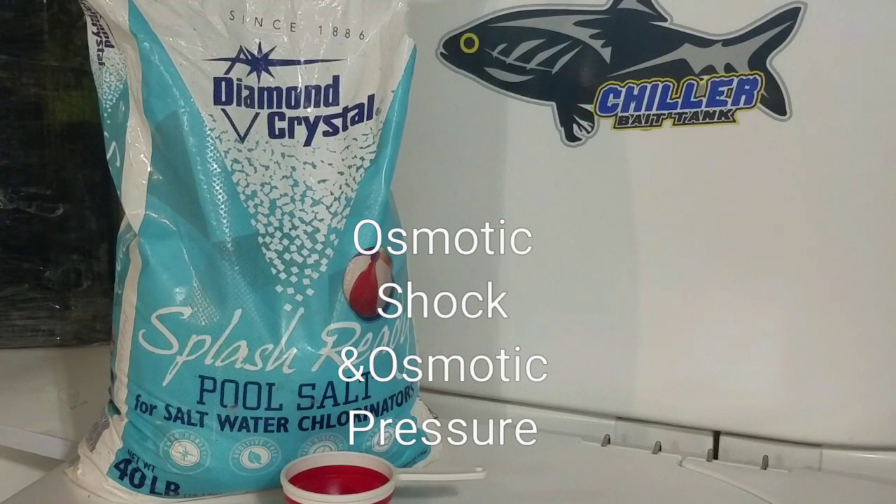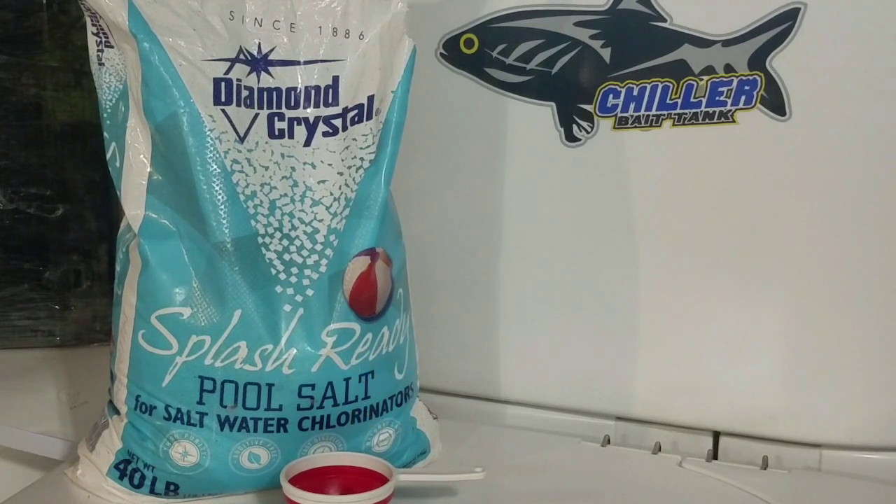First thing — what kind of salt to use? 100% evaporated sea salt. Typically pool salt is additive free, but not all pool salts are, so try to find one without additives or anti-clumping agents. I prefer Diamond Crystal Splash Ready pool salt. It's finer than most pool salts, doesn't have anti-caking, and it's 100% additive-free evaporated seawater.